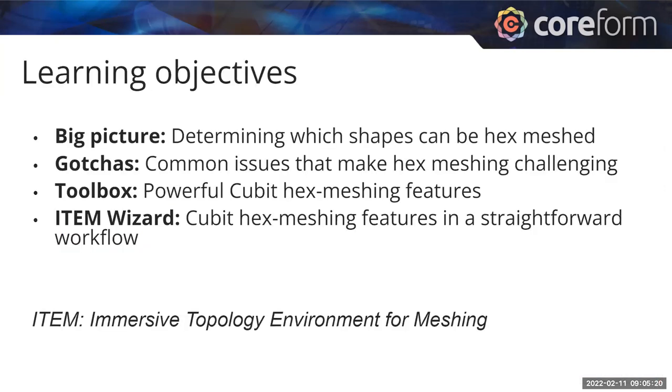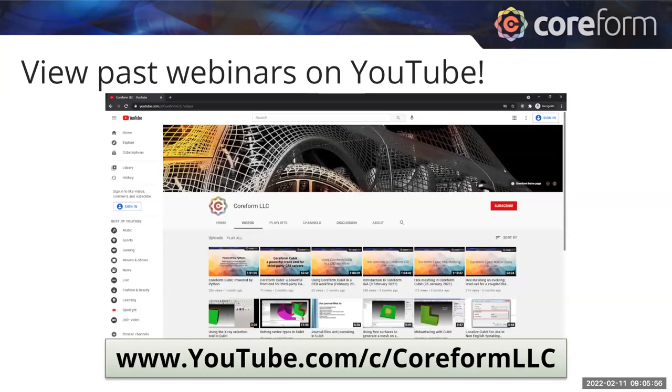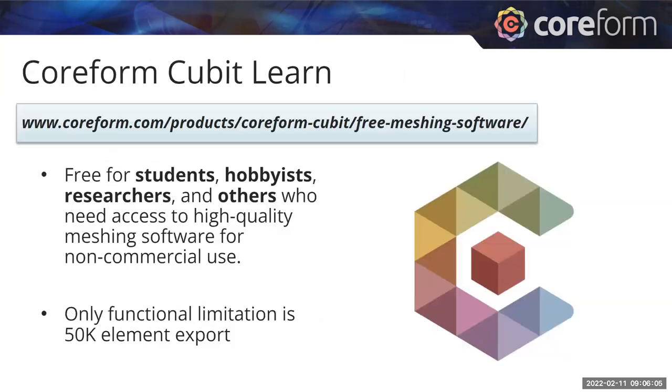The learning objectives today cover four things: the big picture of what shapes can be hex meshed, common gotchas that make hex meshing challenging, the powerful Qubit hex meshing features, and the item wizard which puts them all together in a straightforward workflow. ITEM stands for Immersive Topology Environment for Meshing. You can view all our past webinars on YouTube, and also be aware of Coreform Qubit Learn — for non-commercial use in academia, with a 50K element export limit. This webinar is being recorded; keep your questions coming in the chat.